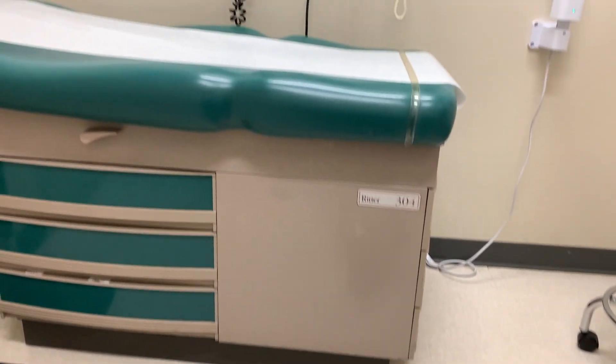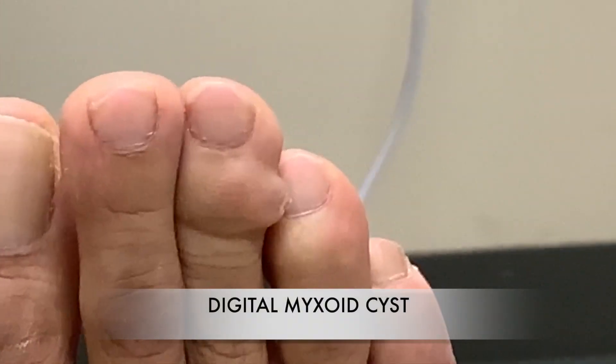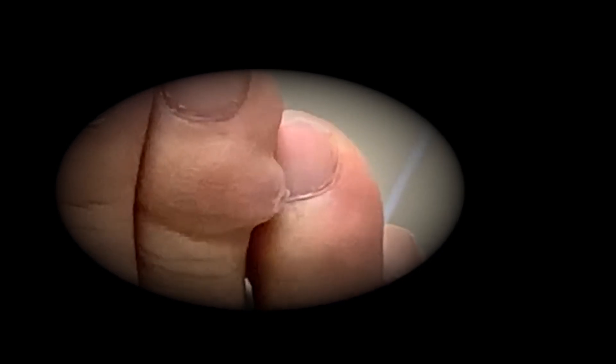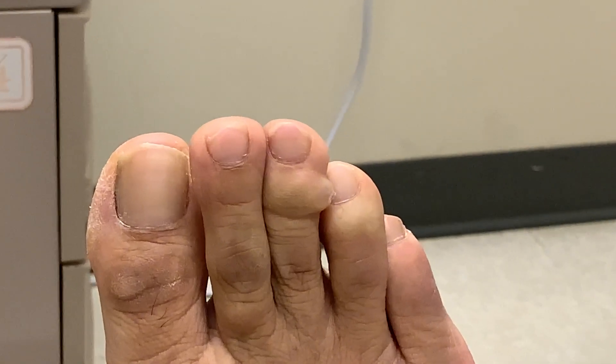Hello YouTube, it's me Jonah. I'm here at my doctor's office this morning because I have this ugly bump on my toe that my doctor says is called a digital myxoid cyst. This type of cyst can come from your toes or your fingers — hence the word 'digital,' from your toe digits or your finger digits. Don't mind my ugly toes.